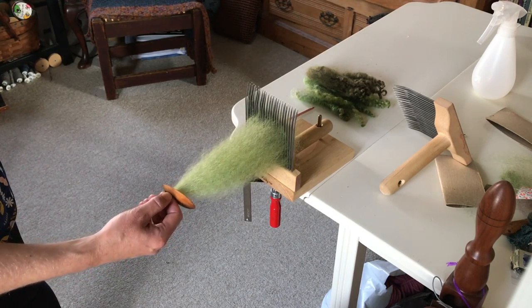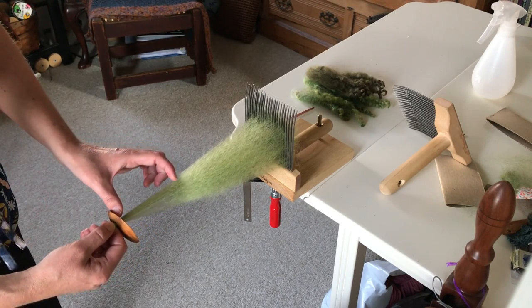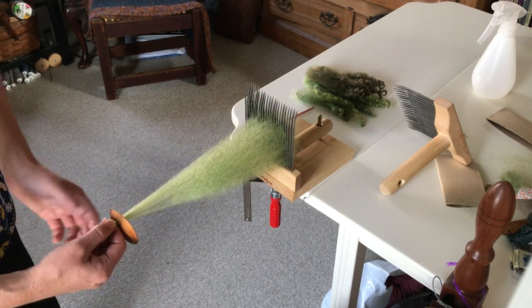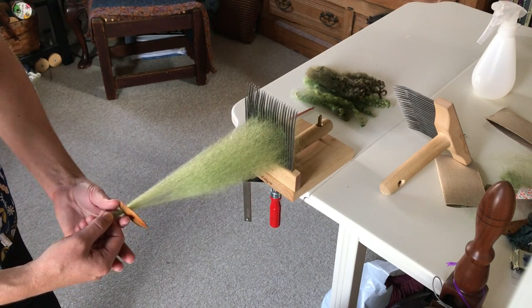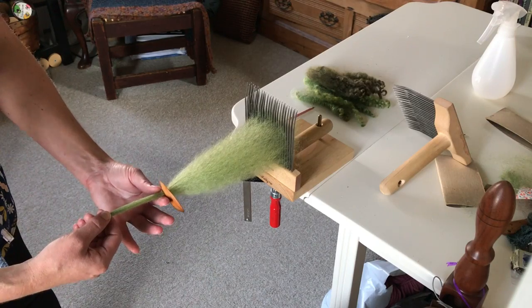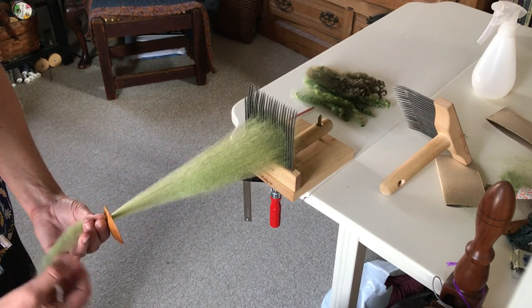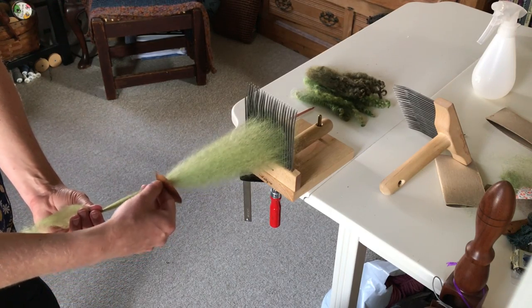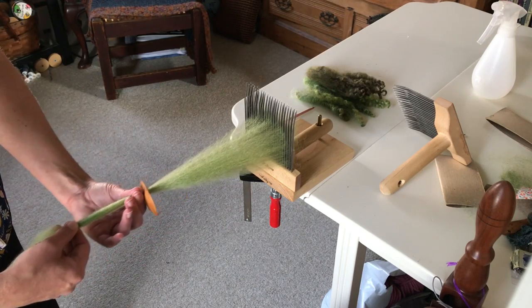This hand is going to draft out about half to a full staple length of fiber. Then the other hand — my left — is going to push this back and pinch side to side this time and draw out. So my right hand pushes back and pinches top to bottom; left hand pinches side to side.